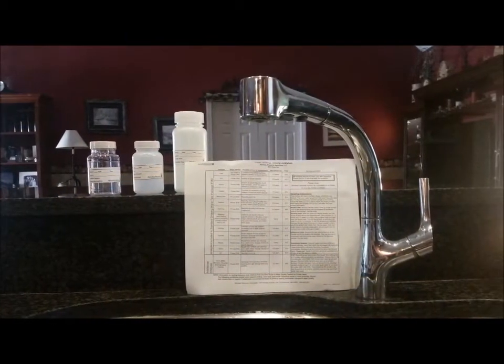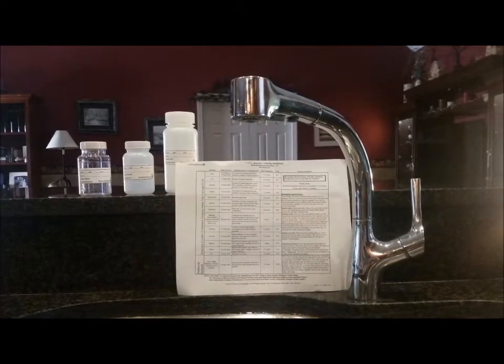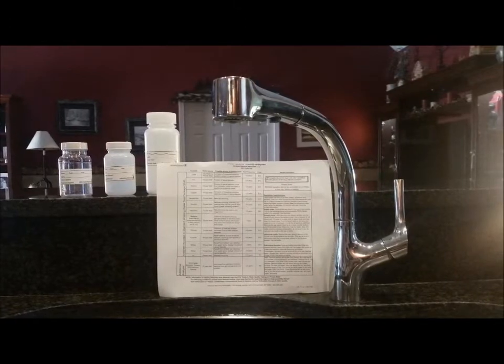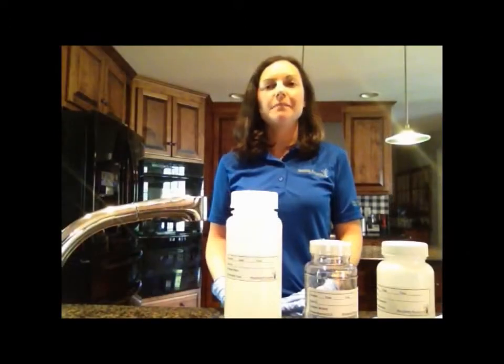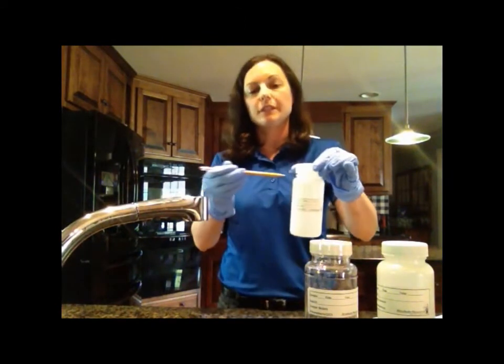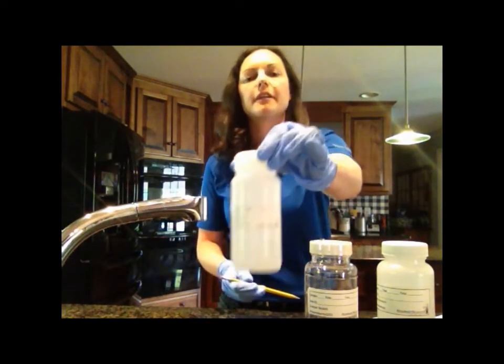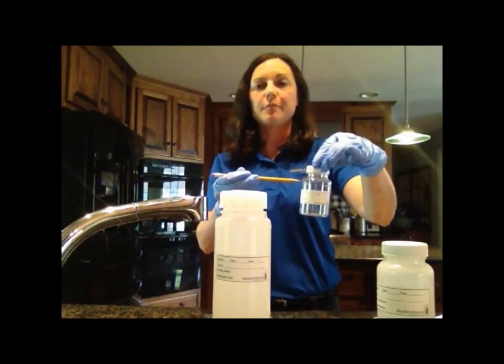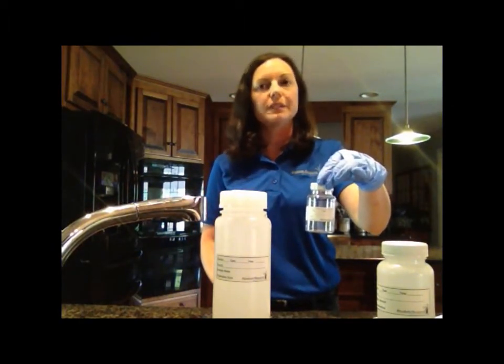Once you are ready to fill up your bottles, line them up and follow the instructions for which bottle to fill first and the individual fill levels required. For example, at ARA we ask that you fill the bottle for metals first and it should be filled to the bottle shoulder. However, the bottle for bacteria has a fill line, so you just want to make sure that you sample the way your lab has asked so you get the most accurate results.